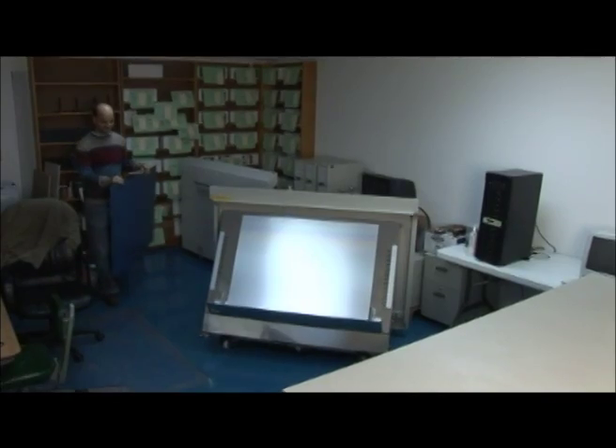Let's take a trip through Remnant Publications and see how a book is made. We begin in the pre-press room.